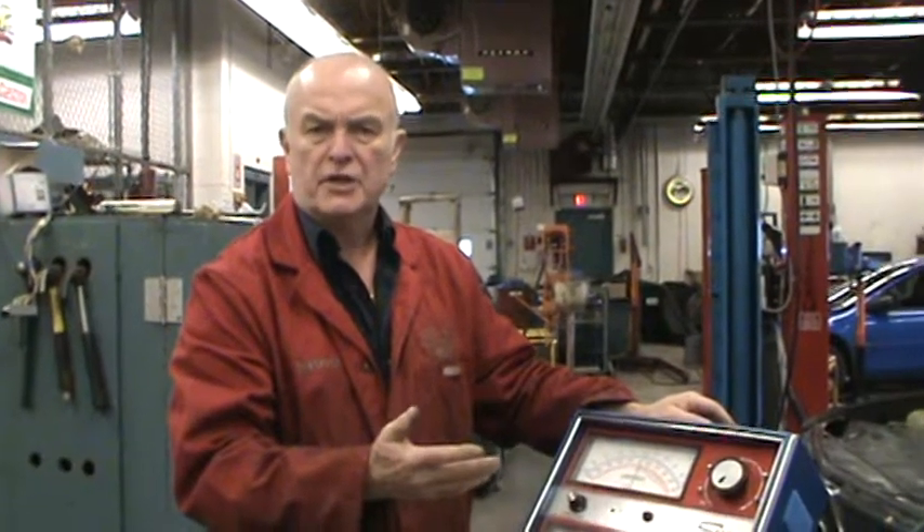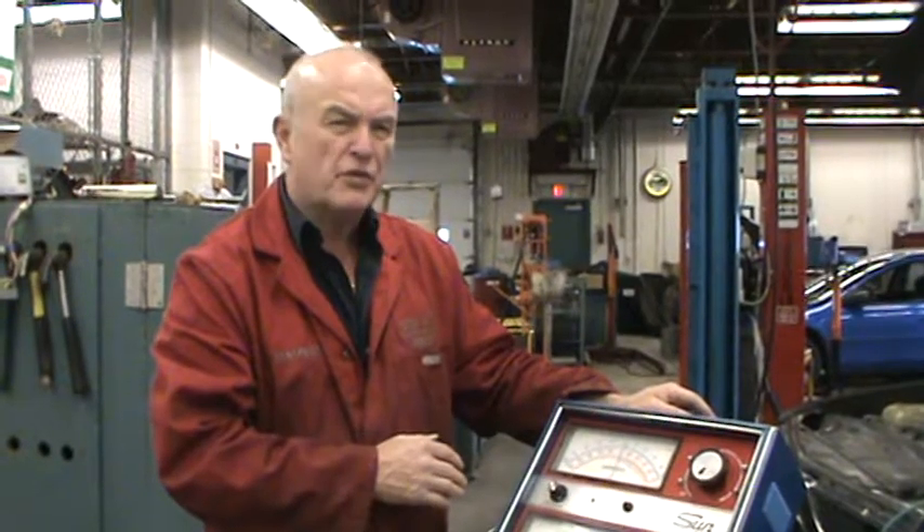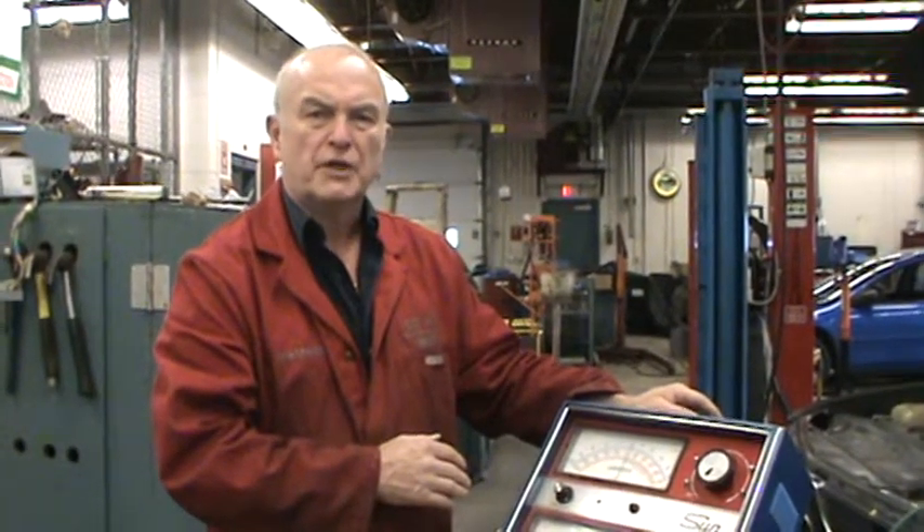In a modern car, you're expecting over 100 amps. And as the cars are a little bit older, anything over 65. So if you're getting between 65 and 100, more than likely the alternator is okay. If you're only getting 20 or 30, there's a problem with the alternator and it has failed the test.